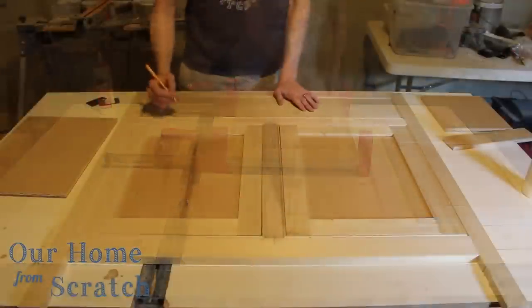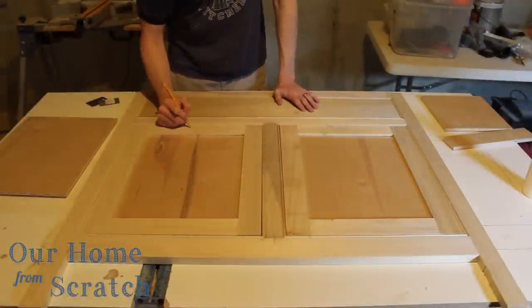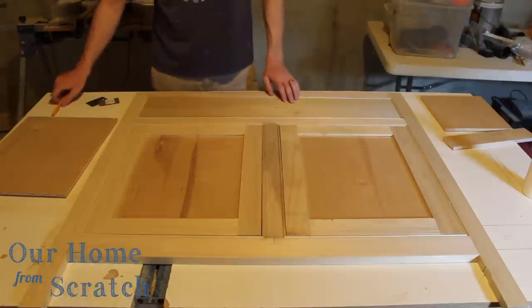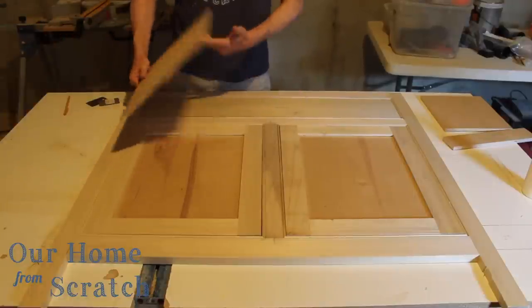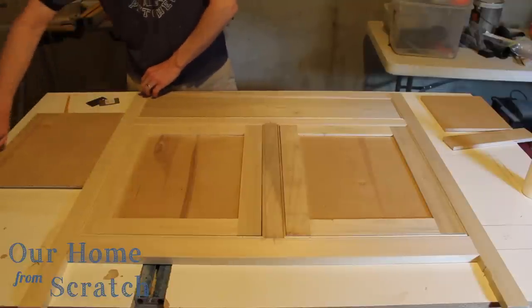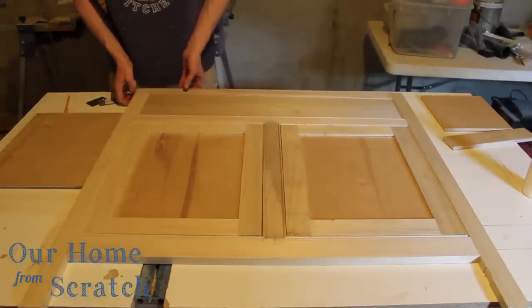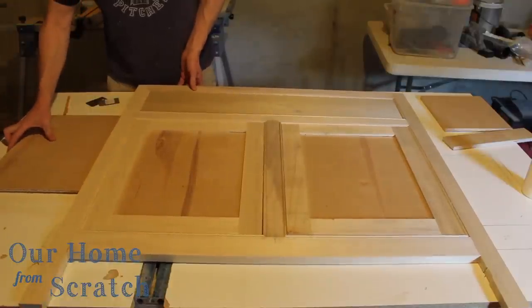These doors are built to the face frame. I'm marking each door — and that drawer front, which is just a solid piece of poplar — so I know which way is up. When I go back to fit them, I'm not guessing which is which.